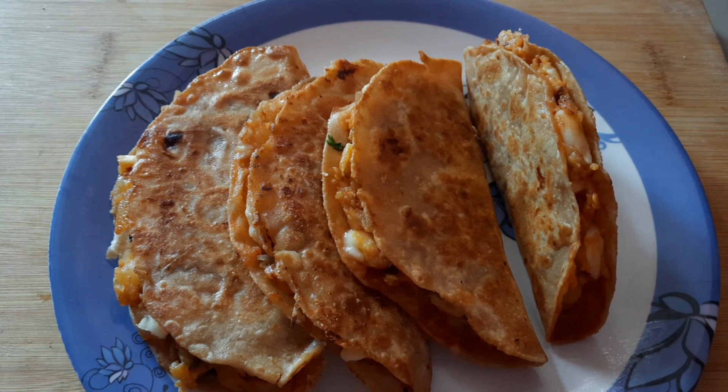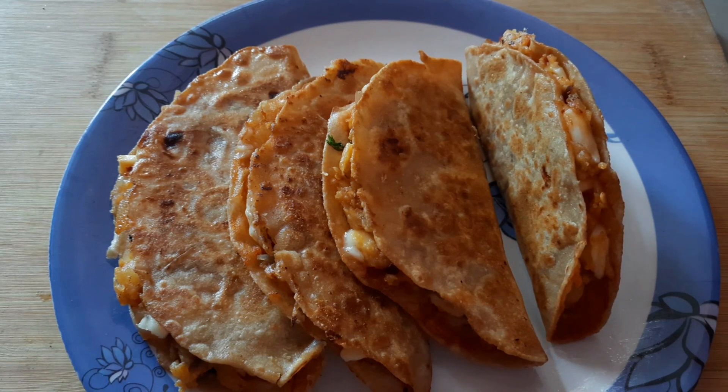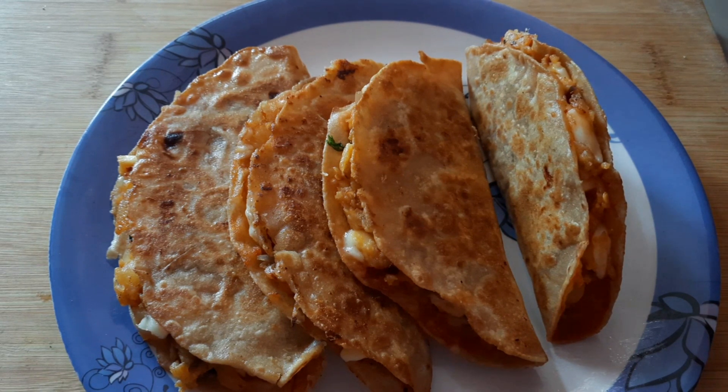There is a lot of taste in it. If you want to try it, please comment. Put it on the plate and enjoy.